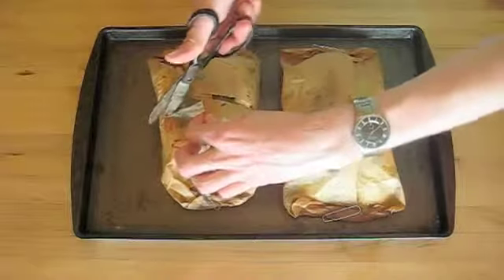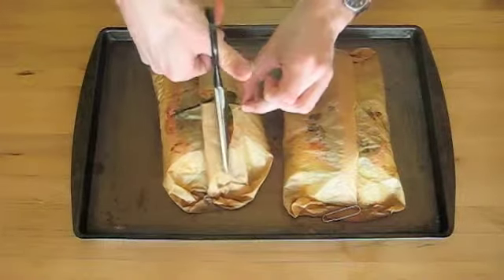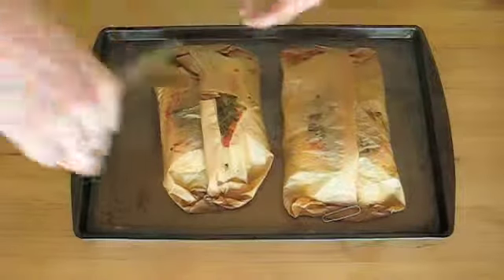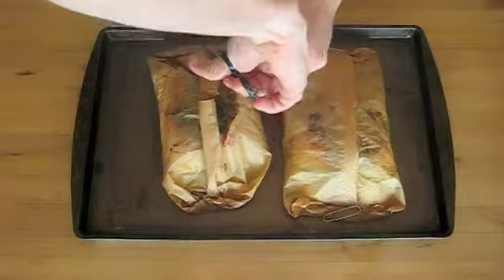When your fish is done, take a pair of scissors and just cut open your parchment envelope. Be careful because there's some hot steam that may come out and you don't want to get burned.